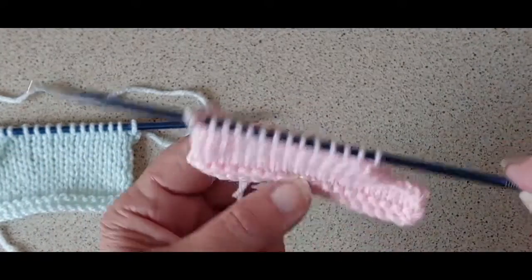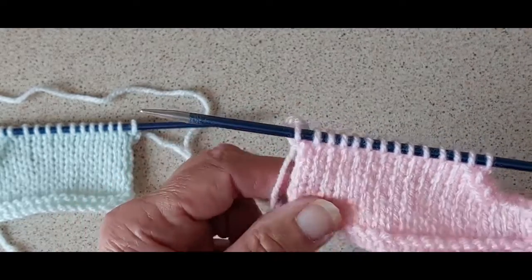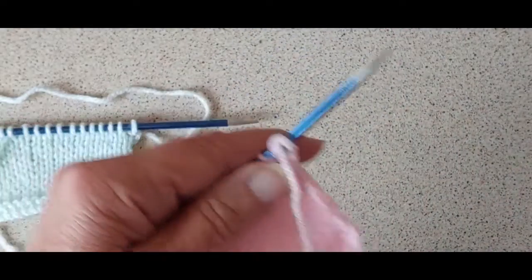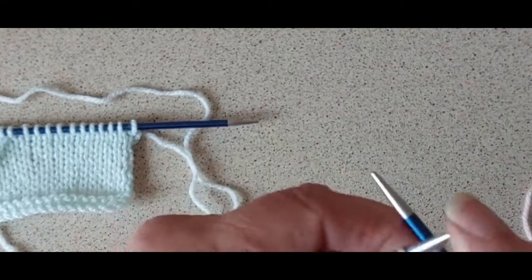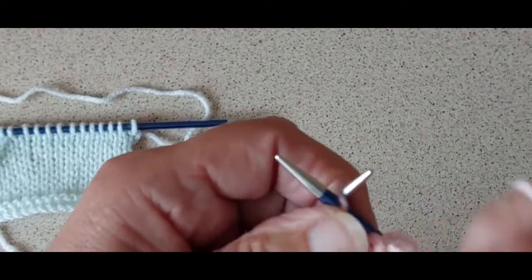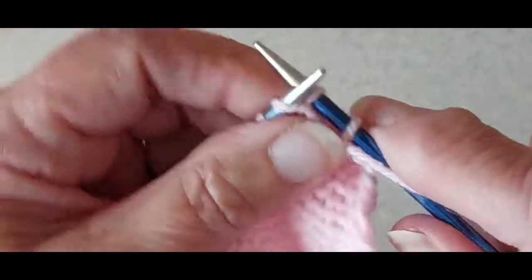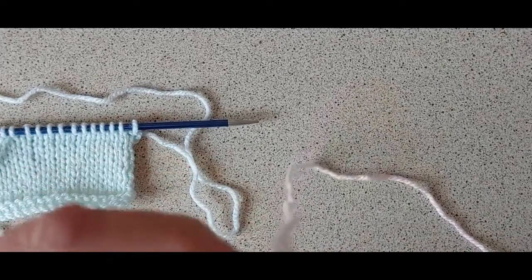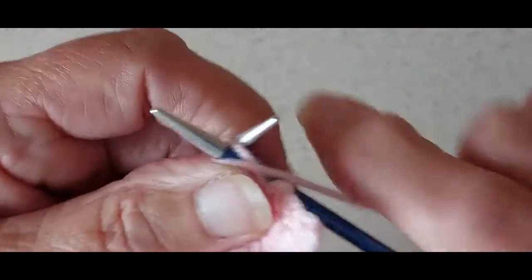When we did the cast-off stitches for the armhole we finished on the wrong side, but because the neck part is on the opposite side of that same piece, we're finishing on the right side — that was the last row we did. So we're turning it round and casting off three stitches for the neckband — one, two, three — and now it's a purl row so we purl to the end of that row.